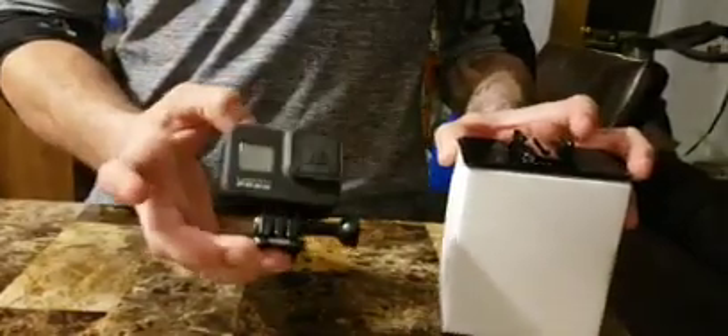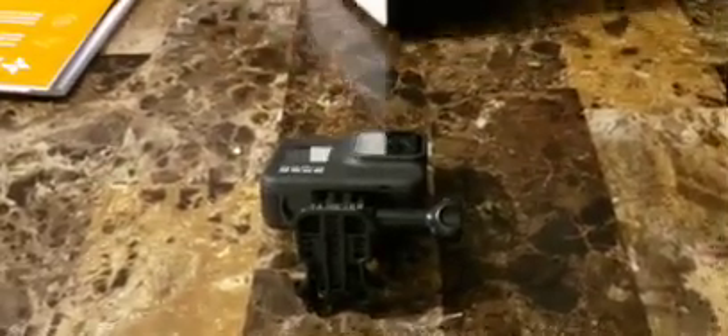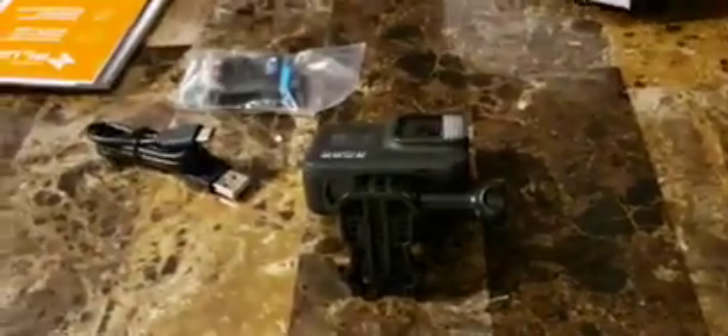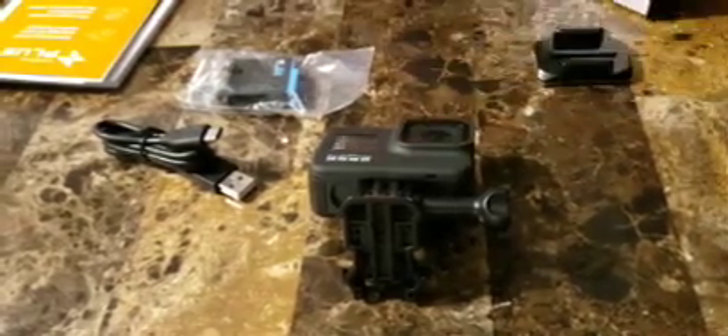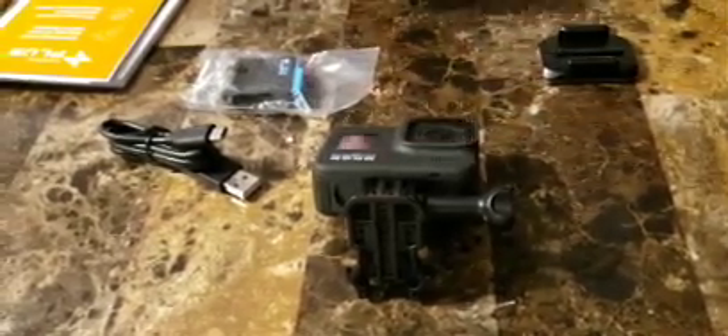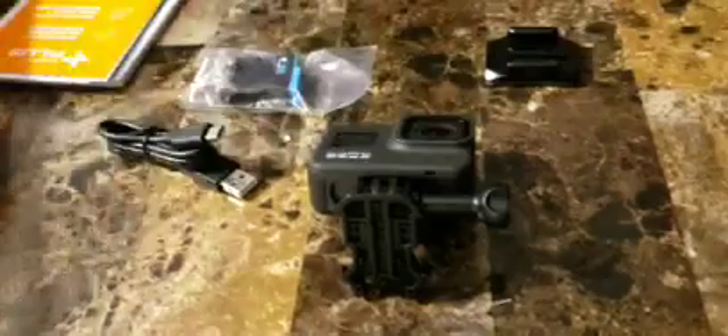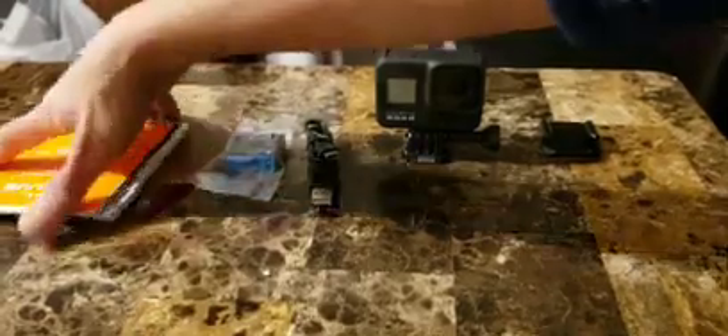There it is, but I think I'm still missing the stand for it. You still have other parts — the battery, the extra holder for the GoPro, and I think that's it.